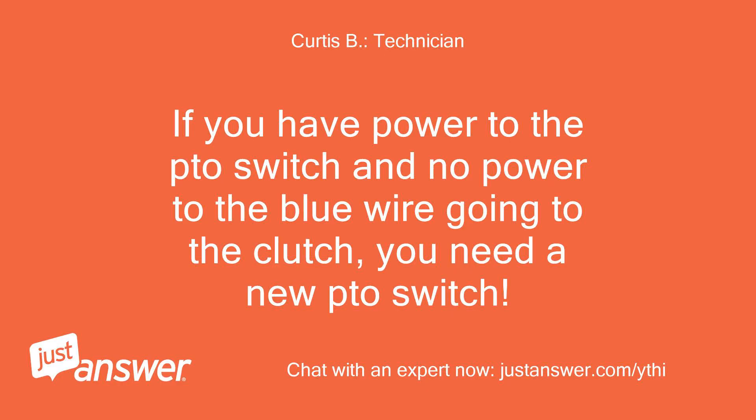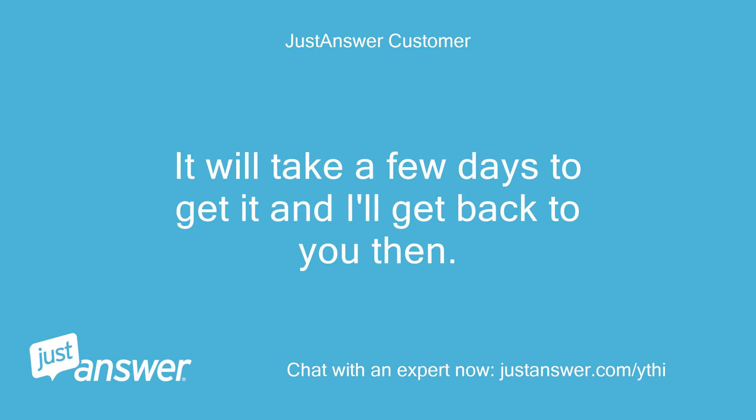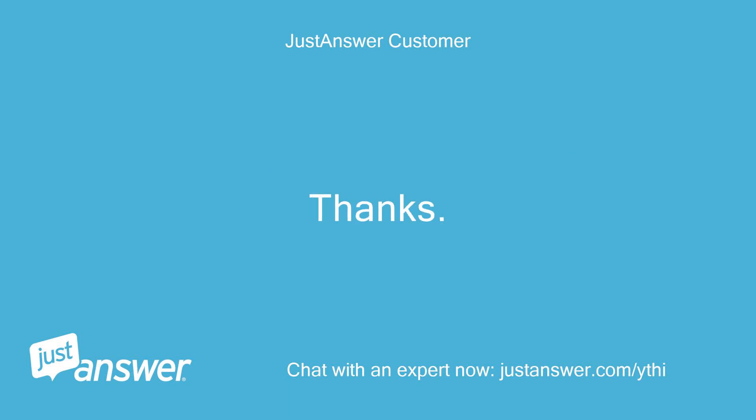If you have power to the PTO switch and no power to the blue wire going to the clutch, you need a new PTO switch. I will get one ordered. It will take a few days to get it and I'll get back to you then. Thanks, Jim.